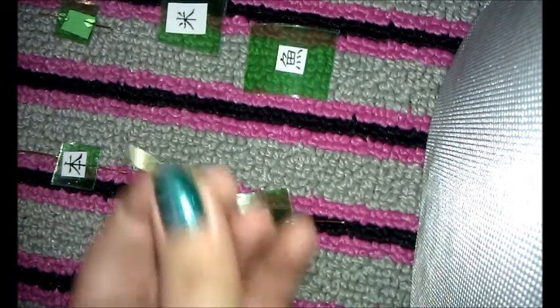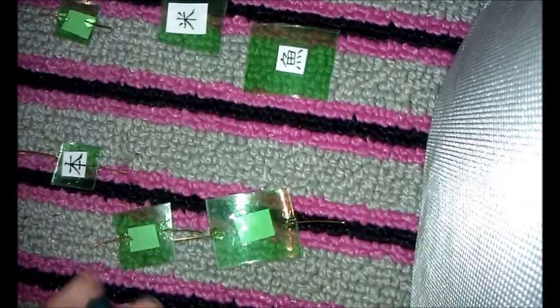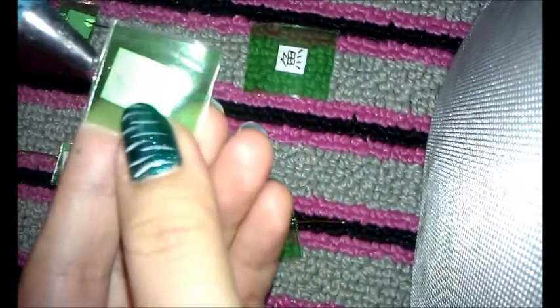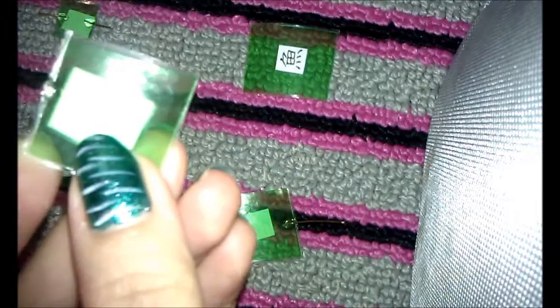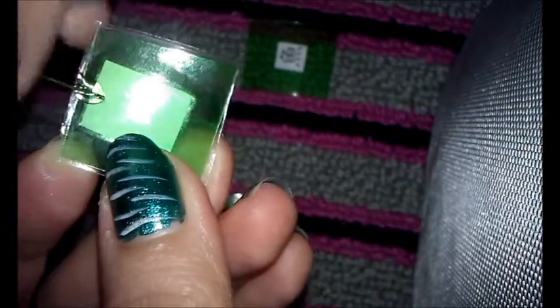What you're gonna do is get the wire, cut it into small pieces, and then make sure the kanji is facing the right way. You're just gonna stick it right there and twist it to make sure it's secure.